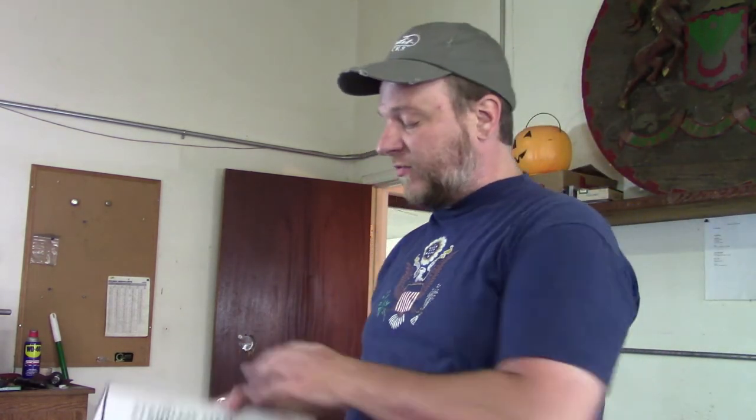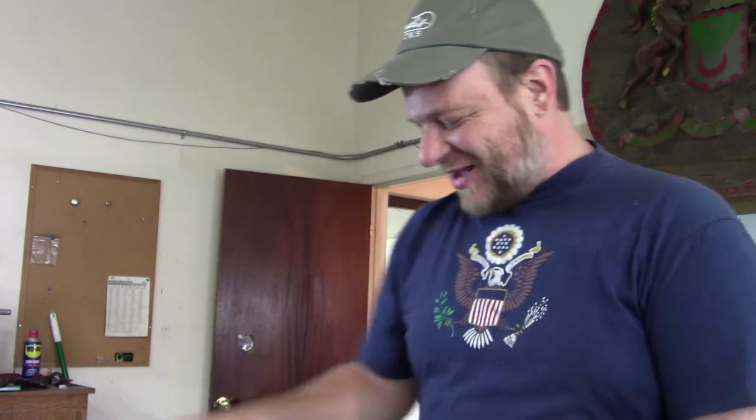We're going to cut that foil with just a standard pair of metal shears, and we're just going to bend it by hand. Just a caution to those who aren't familiar with stainless steel foil — this stuff is just like a sheet, it's like a blade. So even after decades of doing this, I still end up with little nicks all over my fingers.